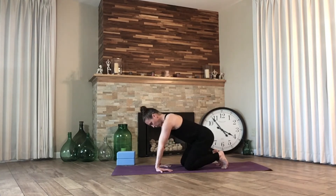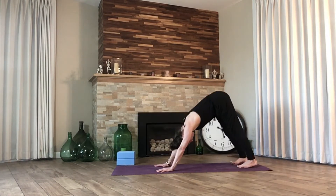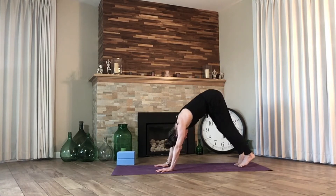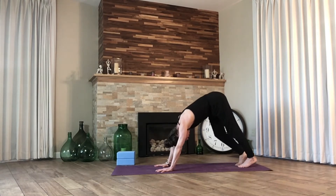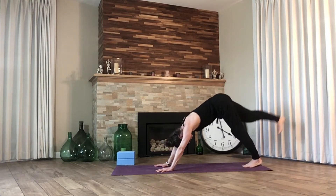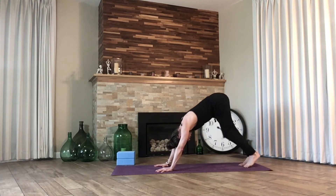Let our hands swivel back around so that the fingers look to the front of the mat, and let's find our very first downward facing dog. Pedal out our feet, spread the toes wide, press strong through the hands. Allowing ourselves to move however feels comfortable — maybe that's hips side to side, maybe it's lifting one leg and then the other. Two more deep breaths.